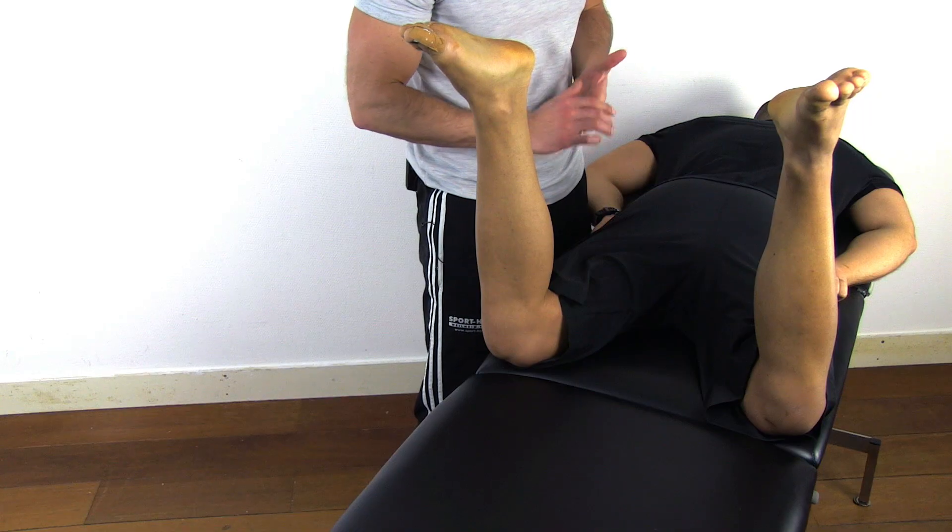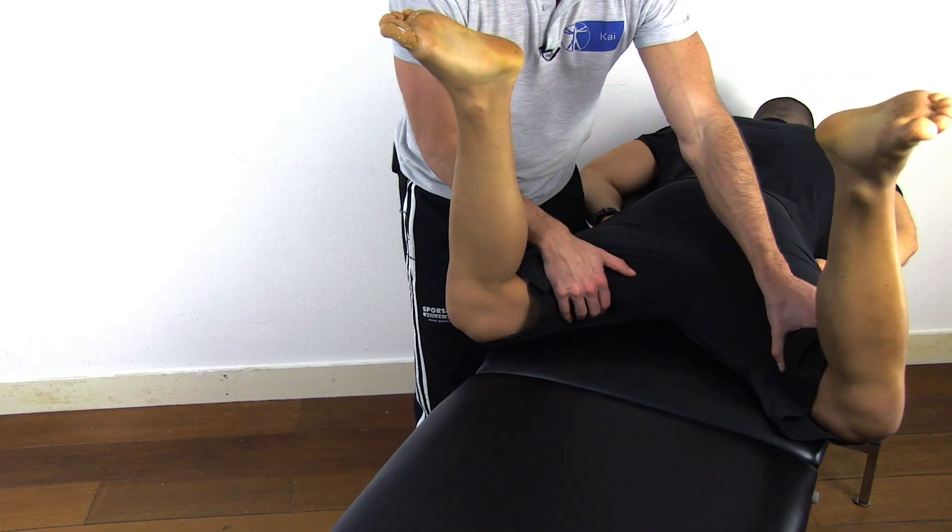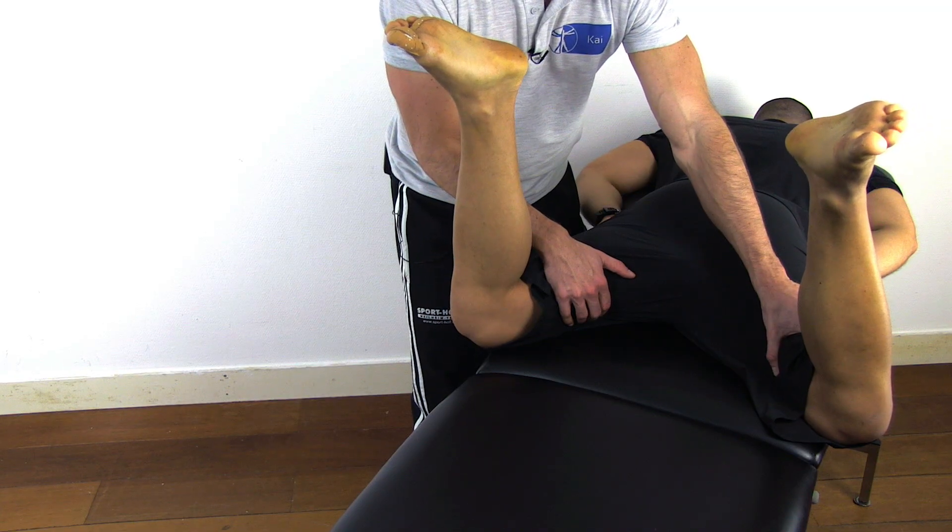This test is positive if your patient is able to abduct his hips even further, which indicates a contracture in the gracilis muscle.